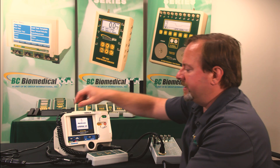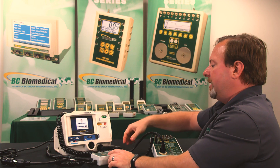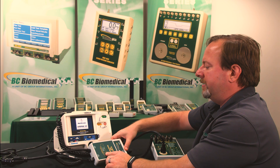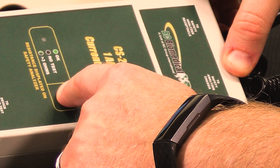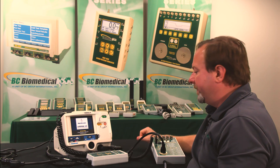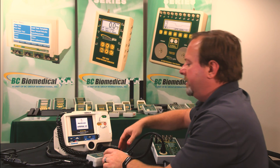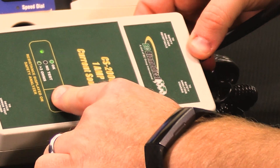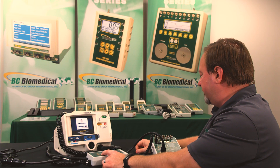Now if there's a bad connection or I don't have a good connection to the device under test, we'll see that the LED will blink. That's indicating there's a problem with the measurement — it's greater than three ohms. So again, we'll reconnect the device under test, press the push-to-test, get a solid green light, and get the measurement on the SA2010.